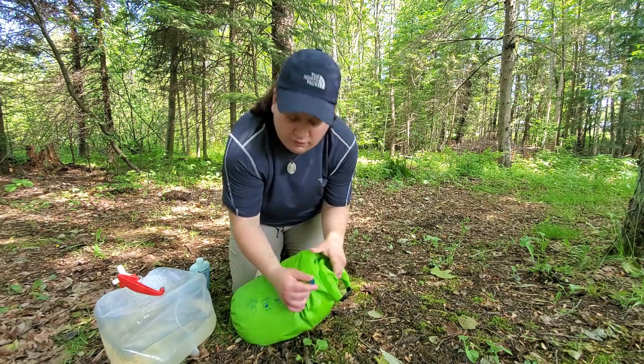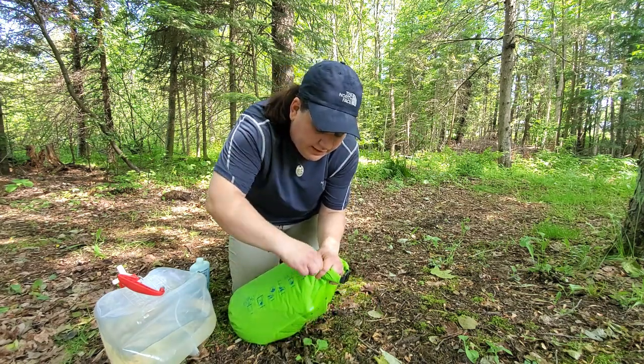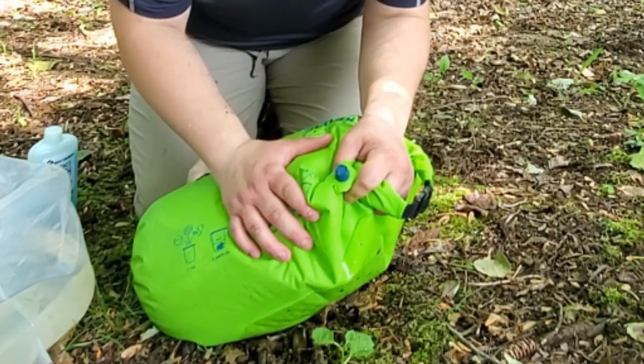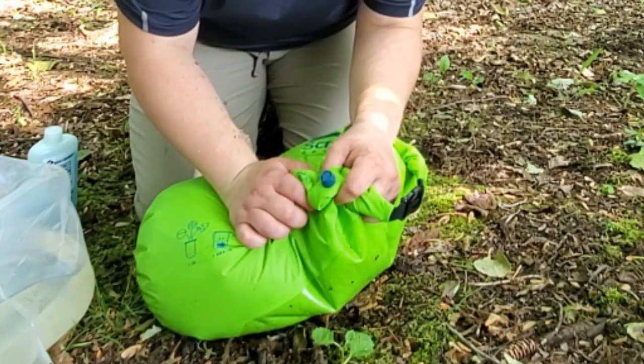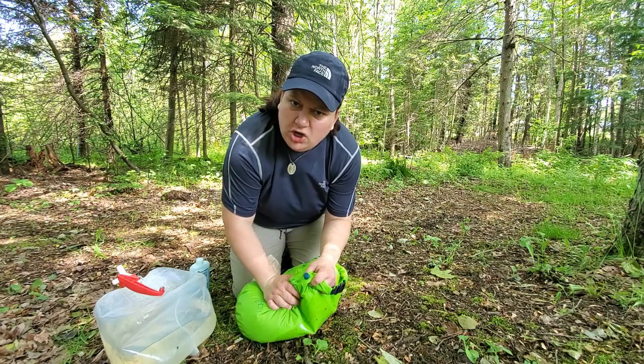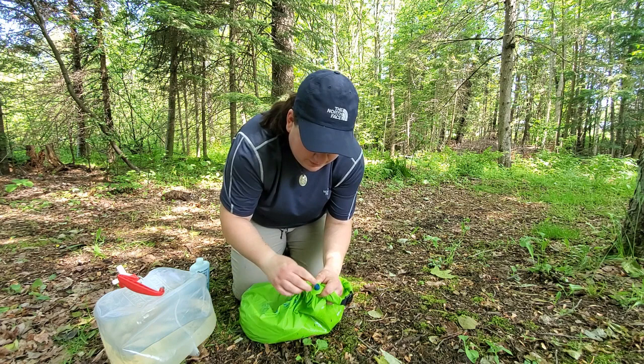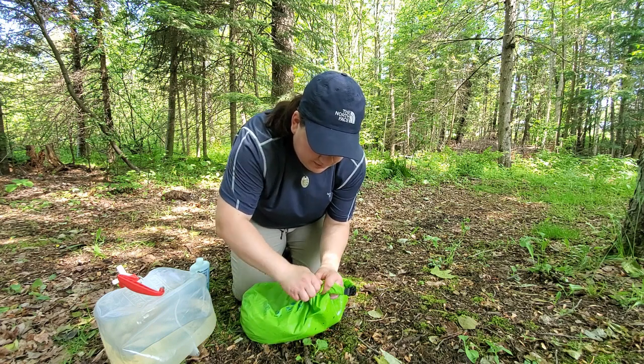And there is a little valve right here. So you're going to open that valve — you can hear some air rushing out of there. You're just going to squeeze the air out of there. This way you get the most scrub for your effort on your clothes. Once water starts coming out, it's good to go.